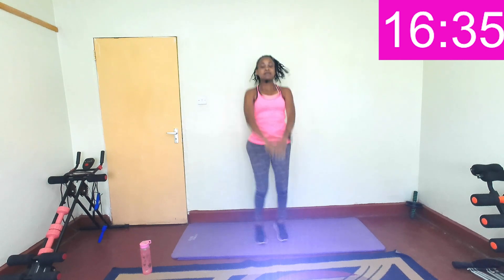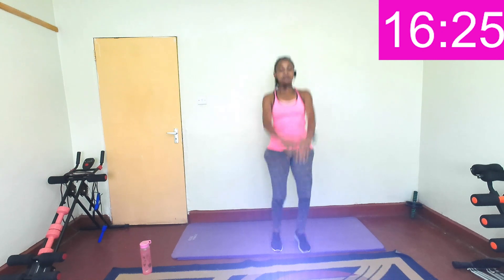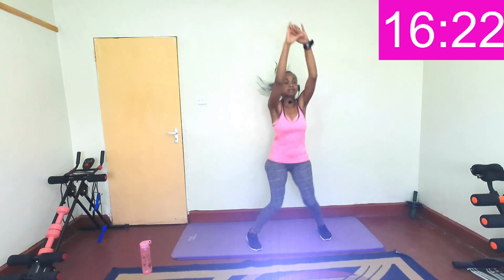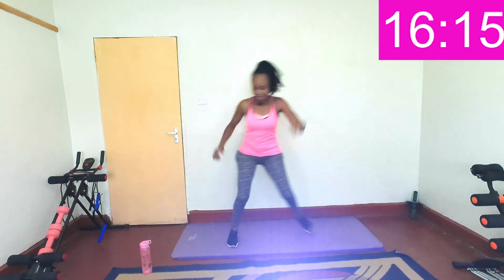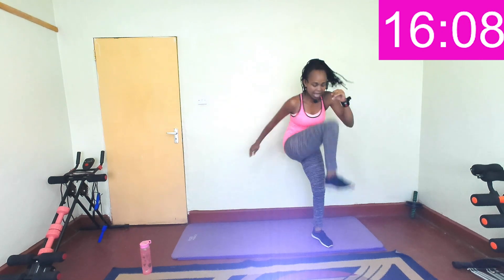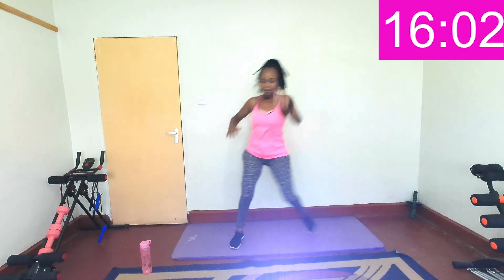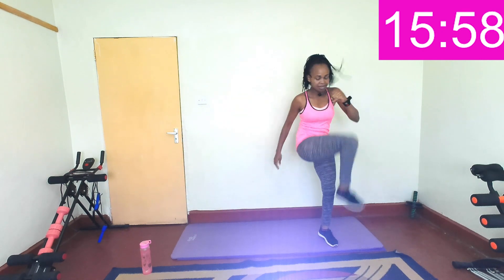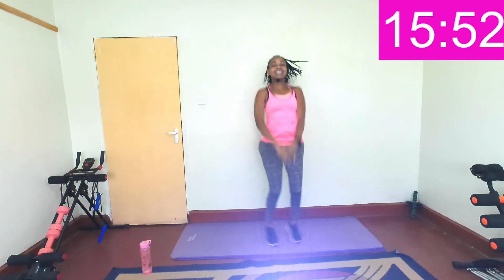One — so up, keep going. Last five, four, three, two, one. And immediately hop to the side and drive that other leg, knee in, keep going. Give me a hop — just step to the side and bring that knee in. Back to our jacks.